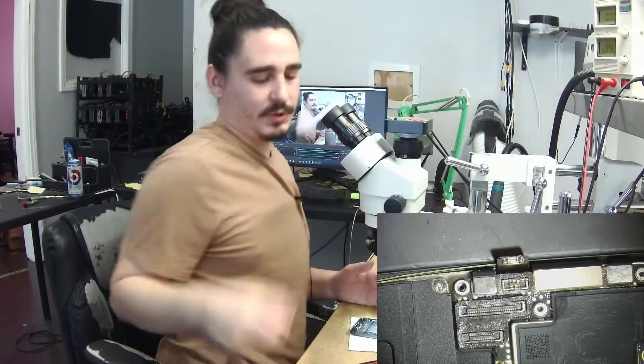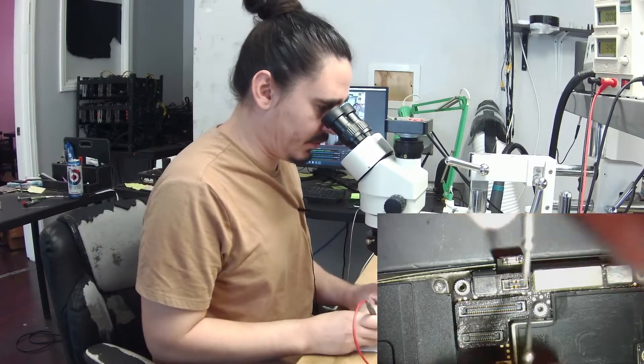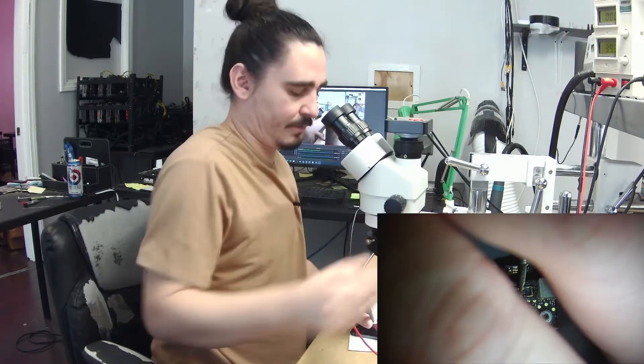When I plug my probes to the battery connector and give it a prompt to boot, I get a problem that I'm pretty familiar with — basically it does almost nothing. If I give it a small press it will give me a little spike. If I hold it, it usually doesn't do very much at all, and then if I press it again it's not doing anything.